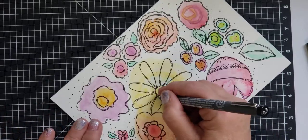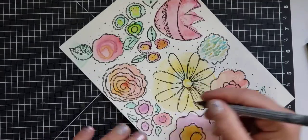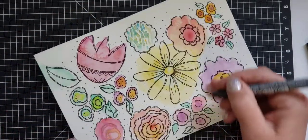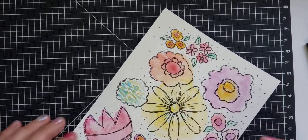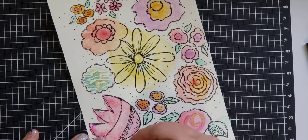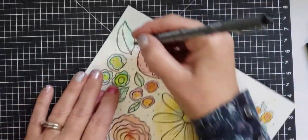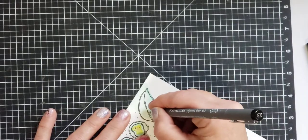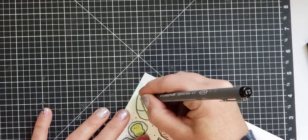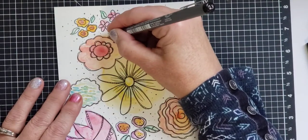I'll just punch it out, determine which journal I want to put this in, and it'll be a little piece of art or a divider page in my note journal, scriptural journal, fussy cutting journal, monthly planner, or something. When I'm doodling I also turn the page around to get a better angle. So that was a pretty quick little art project.